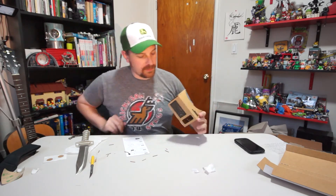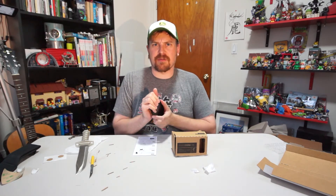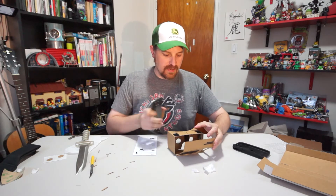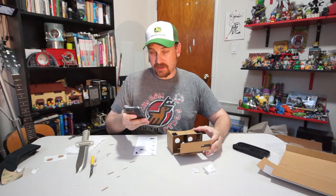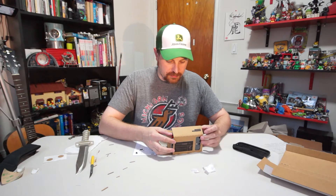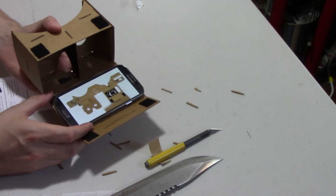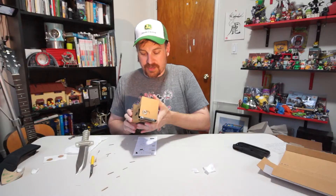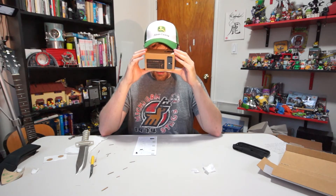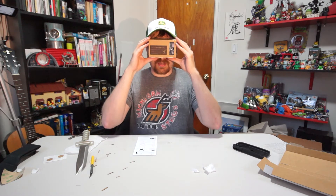Let's take my phone out of the case and pop this bad boy in there. I'm sure by now people have probably seen videos of people using this, but let me get my own impressions here. Pop it in there. And there it goes into the cutesy little — this is how you put the cardboard together, but unfortunately I don't have the actual cardboard visible. It's not in stereo, so it looks really weird. Can I click out of this? There we go — I was able to click out of it.